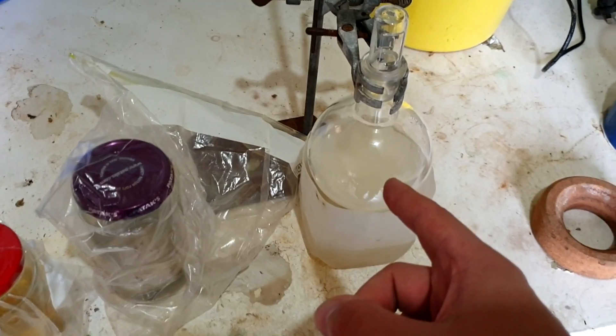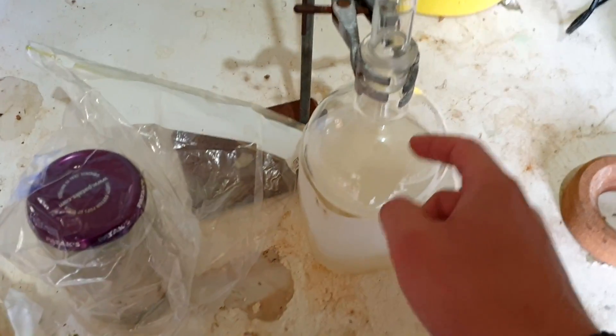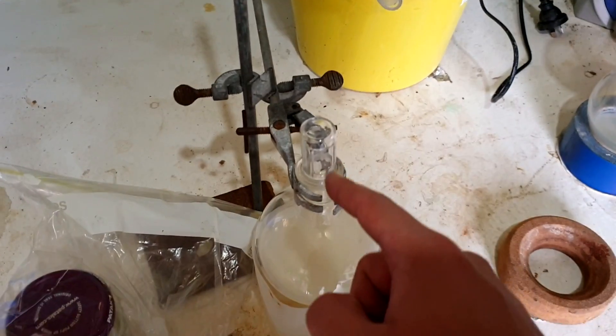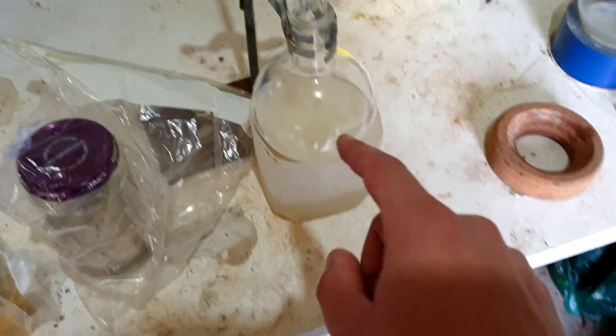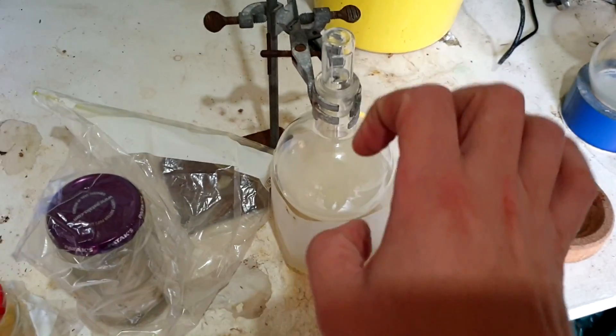I don't know how much water is in here so I don't know how violent this reaction is going to be. I'll set up the reflux condenser and get the cooling going — put in the ice bath so hopefully we can control everything.